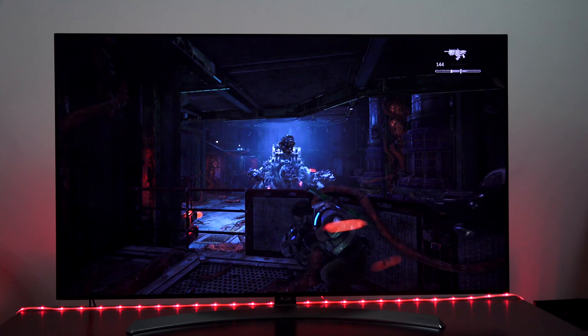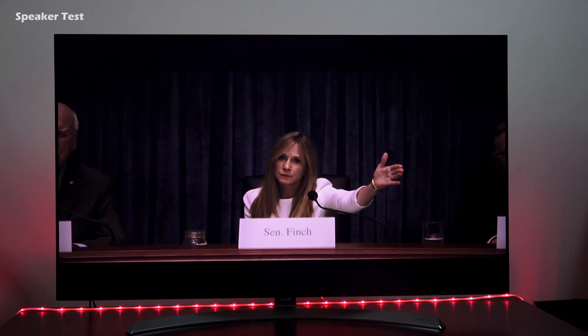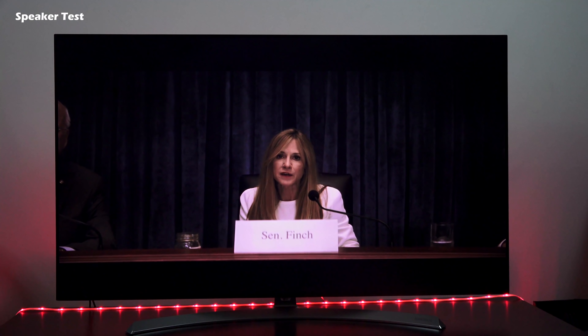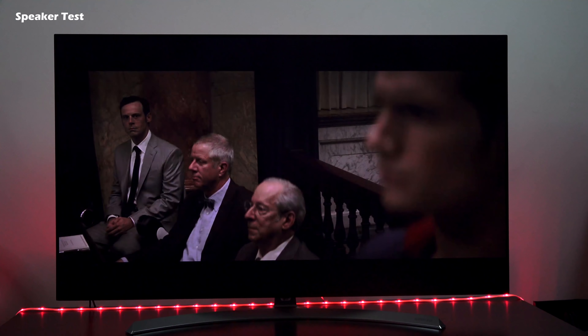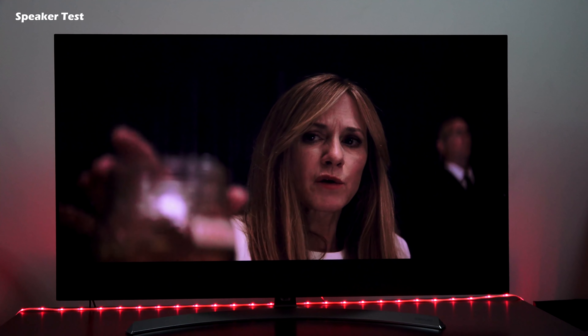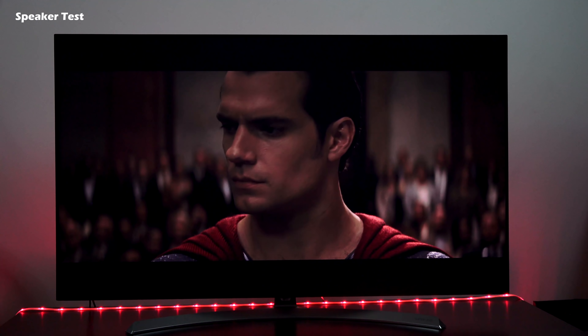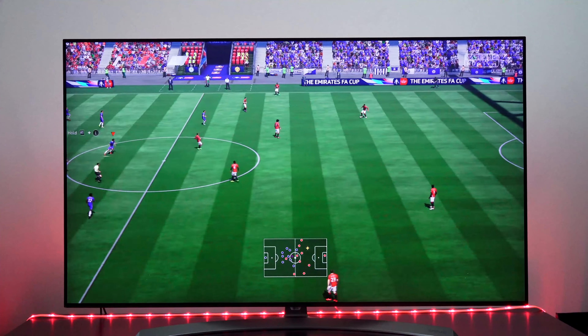Finally, let's talk some sound. The NanoCell TV has built-in Harman Kardon speakers, which should give it really good sound because we know that Harman Kardon does a really decent job in terms of audio. Let's take a quick listen to some sound samples of how well the TV actually handles audio while listening without a soundbar, just the TV directly.